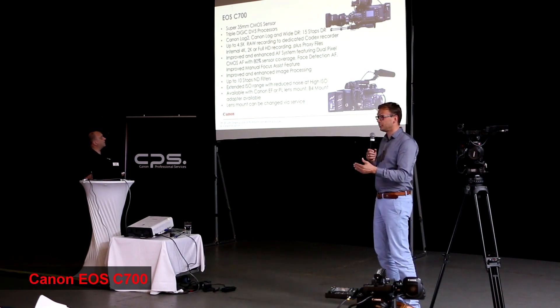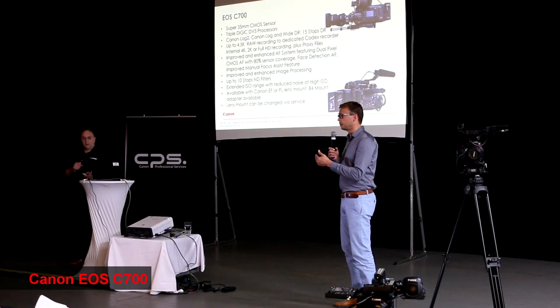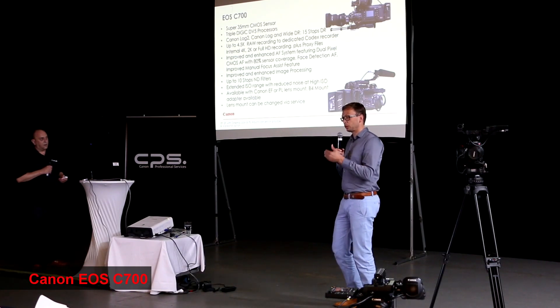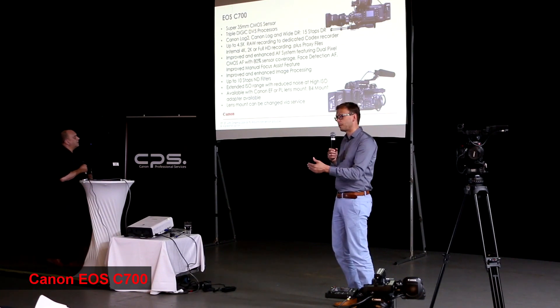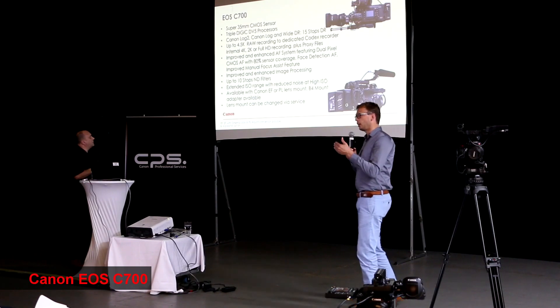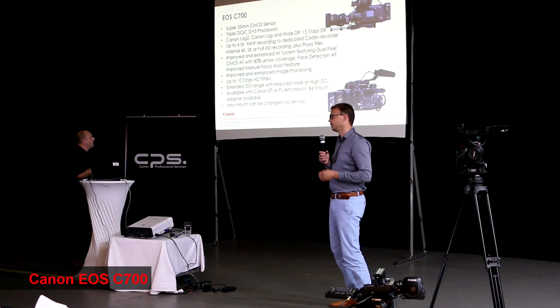For example, the C300 Mark II, which was released about a year and a half ago, was built incorporating 90% of the feedback from those who used the camera. That is, 90% of the changes we heard from users who used it, and we made those changes.